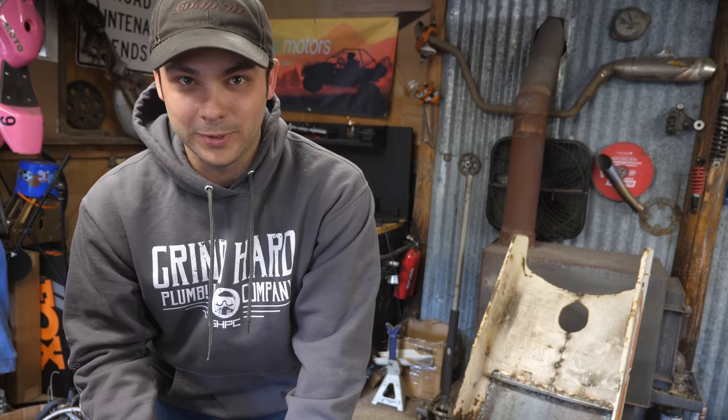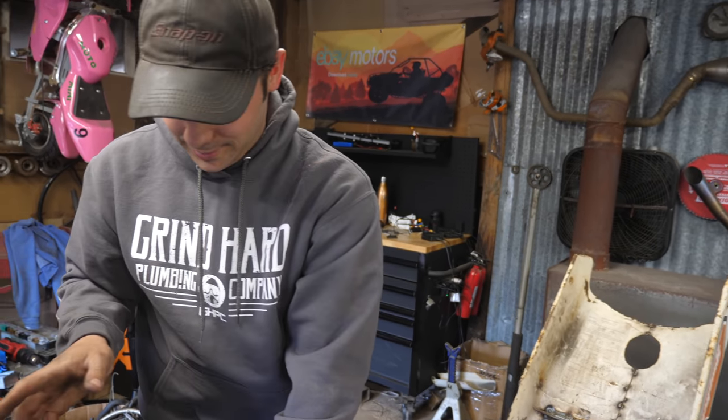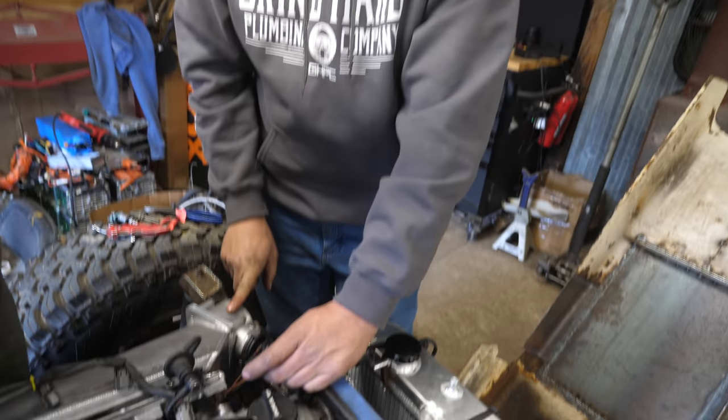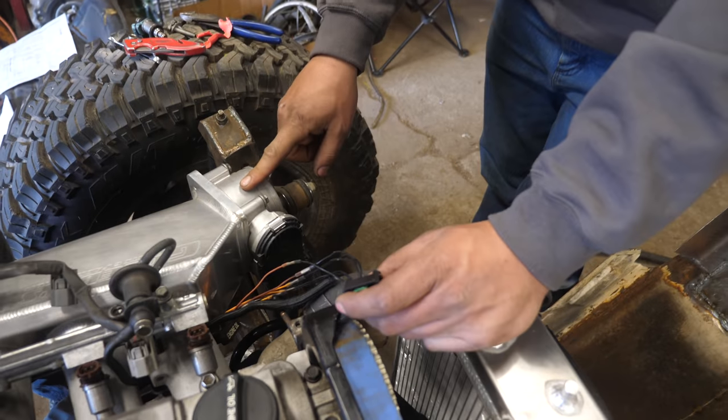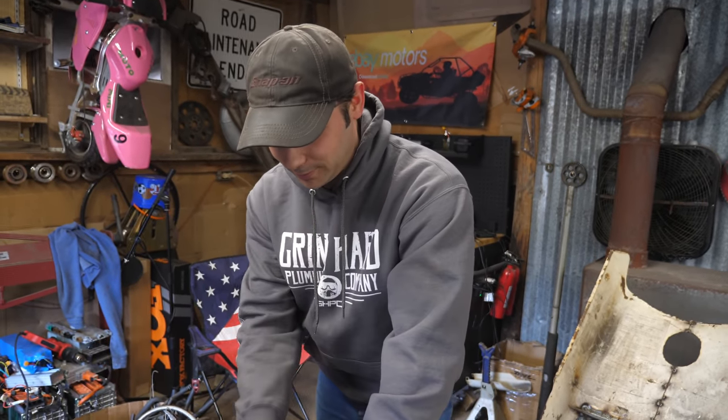We did get the throttle pedal right — a couple of wires were in the incorrect order, and we were able to figure that out and get it all pinned in correctly. We're getting activity on the computer like we're supposed to be seeing. Now we're trying to get the throttle position sensor in the throttle body right. We're getting a similar problem again — we moved the throttle plate and there's no voltage change. So we're thinking maybe something's not quite right there. Little problems that take a lot of time.